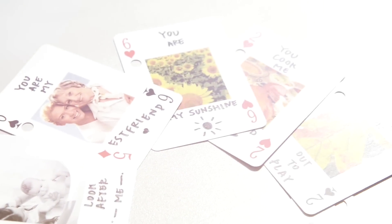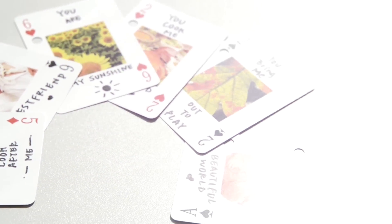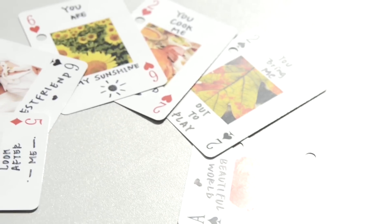Mom doesn't want you to spend a lot of money on her Mother's Day gift. Write the reasons you love your mom, or whoever it is going to, on each sheet of card.